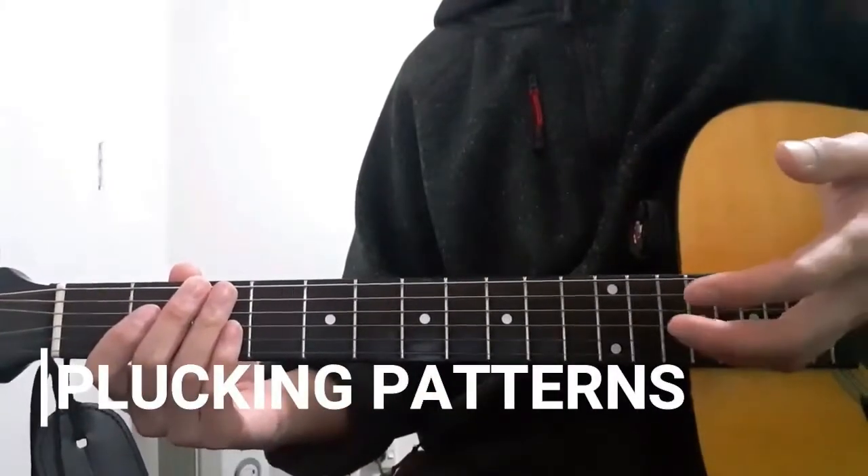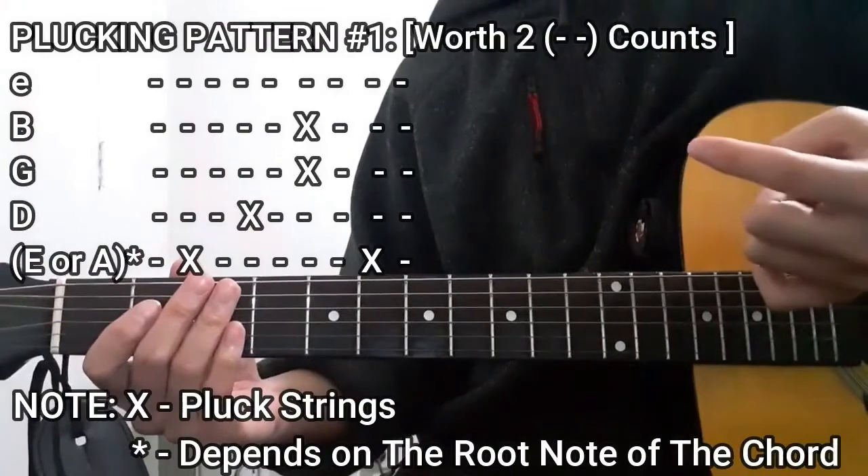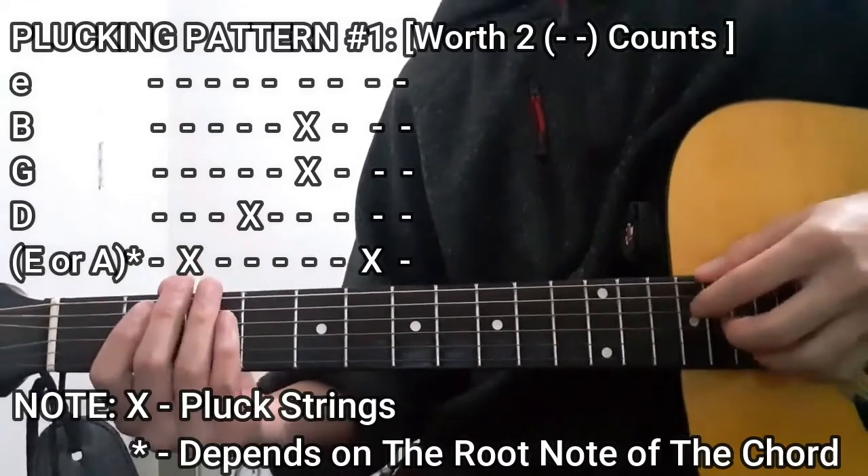When it comes to how we're going to play this song, we're going to use two sets of plucking patterns. The first one is for chords that we're going to play for only two counts. It's going to be like this.